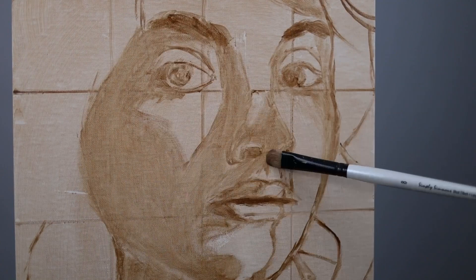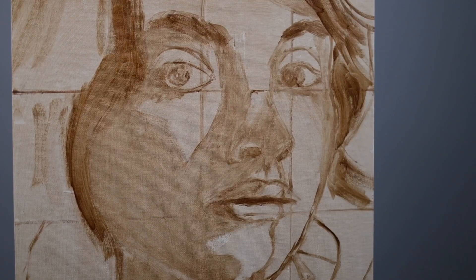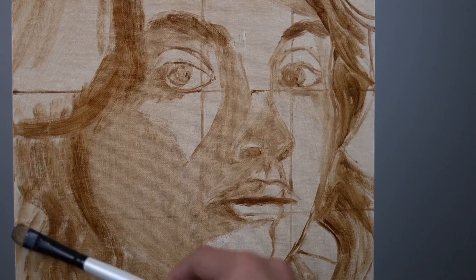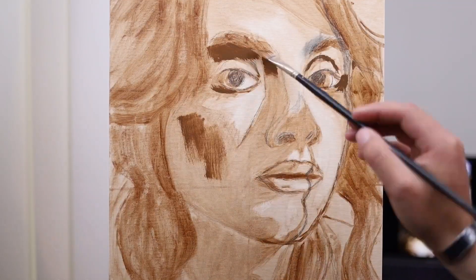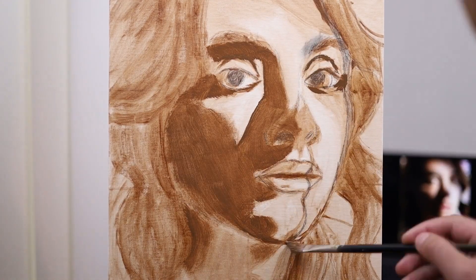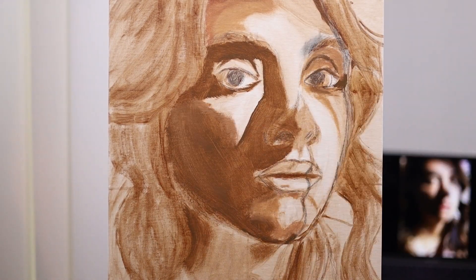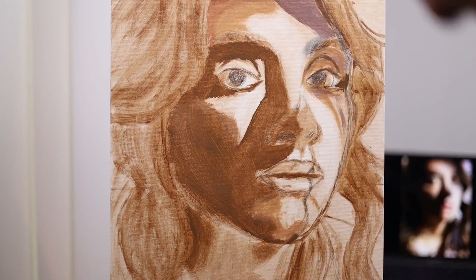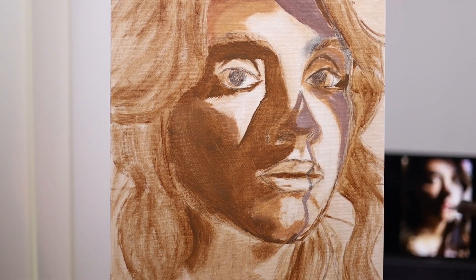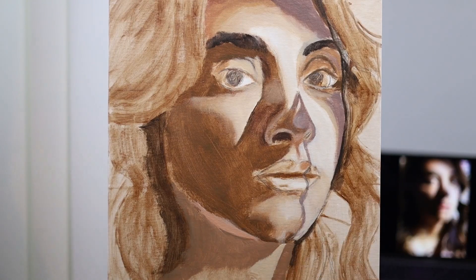I'm not really too worried about drawing freehand. If I am never able to draw freehand it doesn't really matter to me — I enjoy painting using this method. However, it's not perfect. As you can see I had to make a few corrections with the pencil, particularly on her brow ridge on the right side. It was sticking out a little bit too much so I had to bring it back in to make it look more like the photograph.